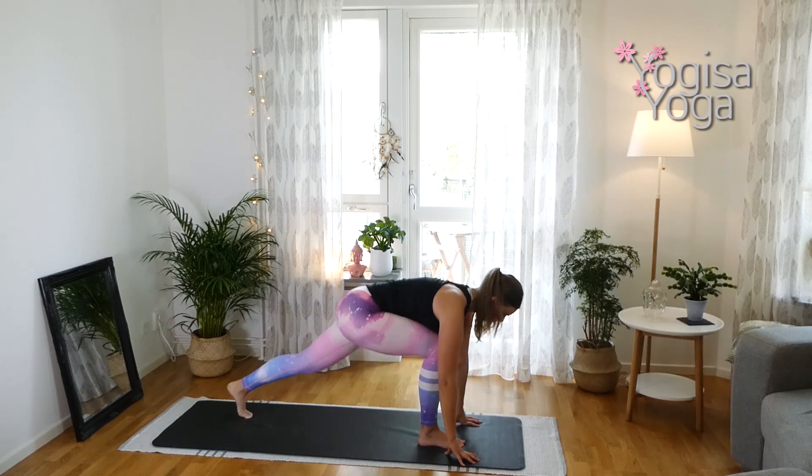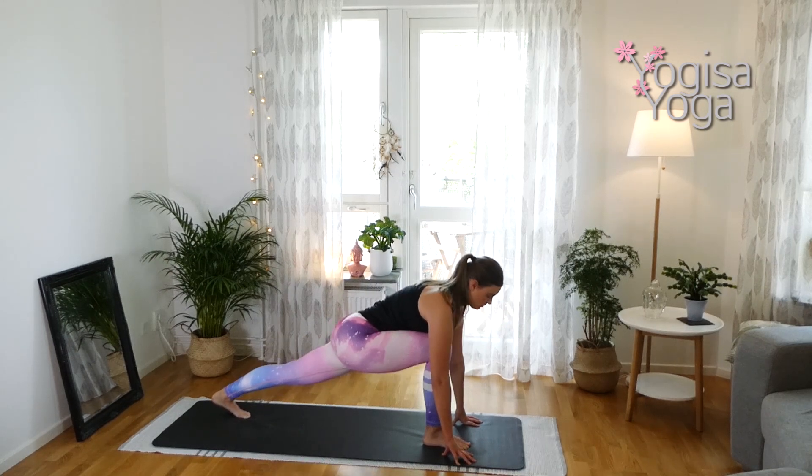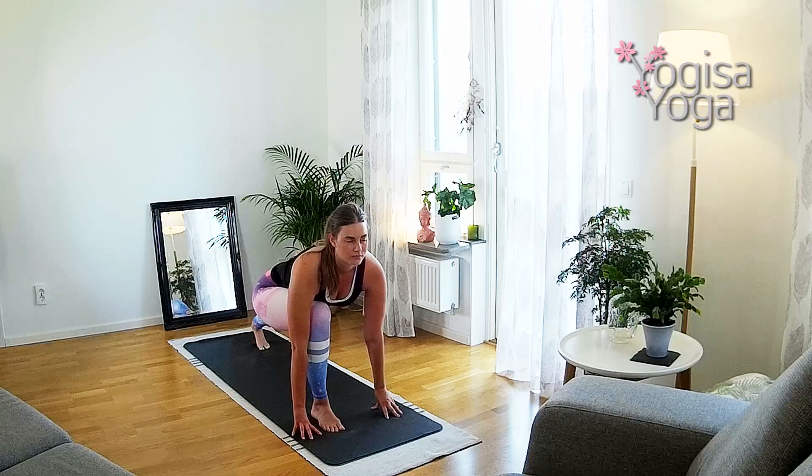Exhale, the hands frame the right foot. Let the back heel lift up. Come into a low lunge. Push the heel back and lift the chest. Find the stability in the legs. Keep the focus and shift the weight from the hands — only the fingertips touch the mat.